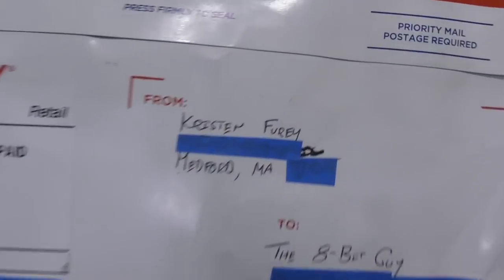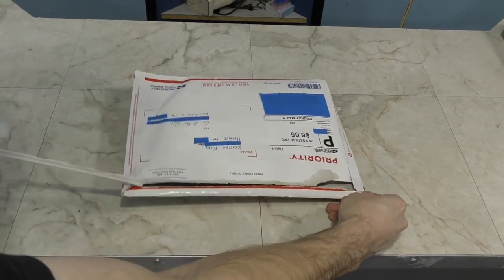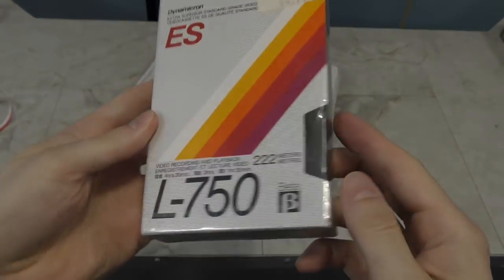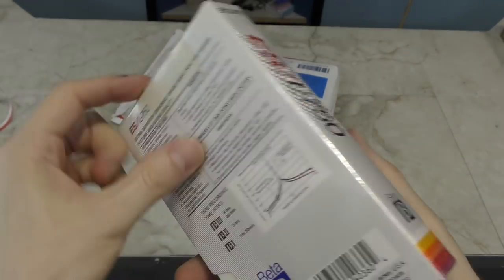Next package is from Kristen Fury out of Medford, Massachusetts. It's an original unopened blank Betamax cassette. I don't have a machine this will work in, but I like collecting old media types and I did not have a Betamax tape, so cool!